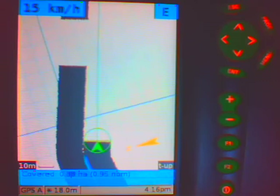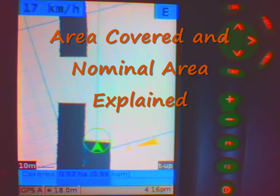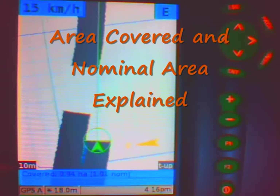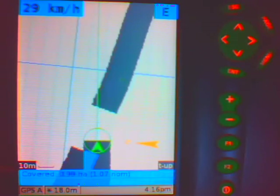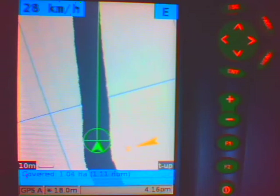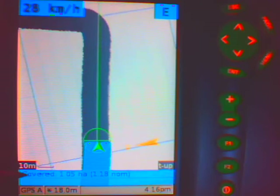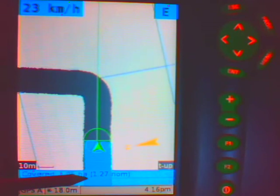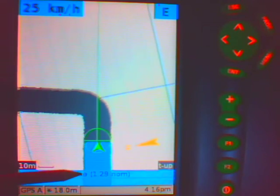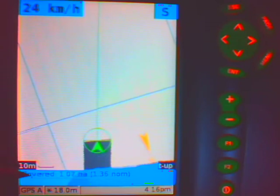It is simply a case of driving along parallel to where I drove before in this case. Now a point about area covered down the bottom: you will notice if I come across and cover over where I went before and it starts colouring in blue, that now that I am going over where I was before, I am not covering any new area, so that figure stays the same. But my nominal area, which is the distance I have covered times my spread width, stays the same. And you will see that as soon as I turn off this track, my covered area starts rising.